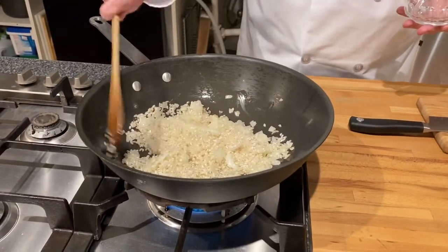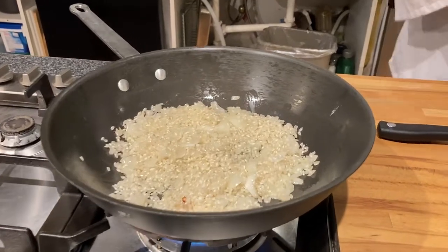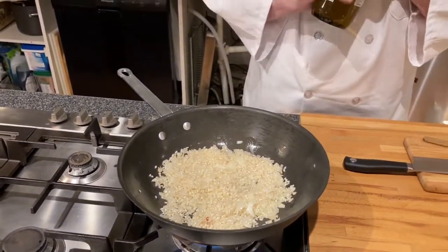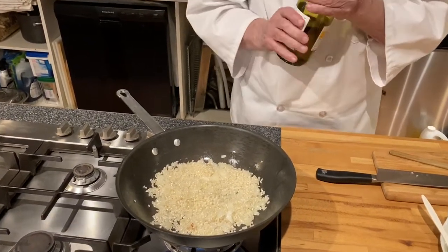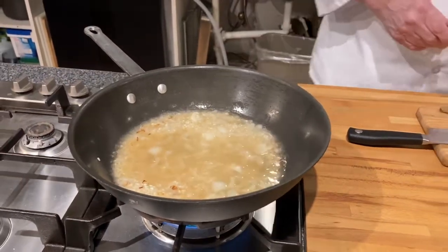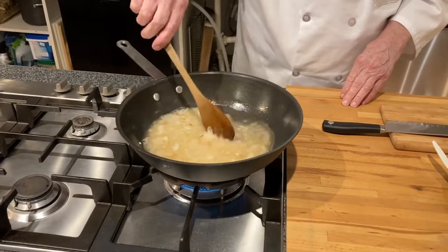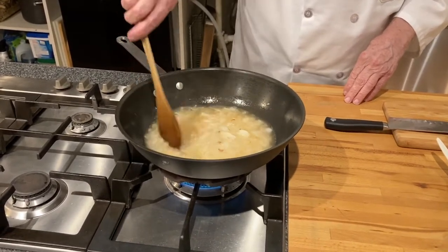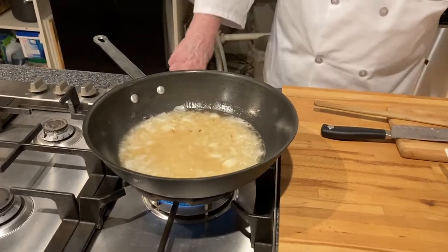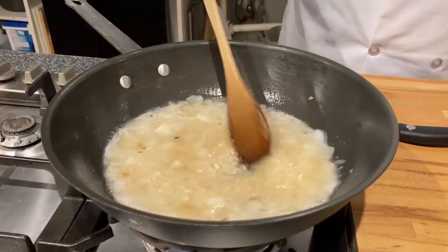Now the first liquid that we are going to put in is going to be white wine. If you have a white wine that's a little harsh, that's the best. The best wine is actually champagne that you have had around — you usually pour it down the drain because it's flat, but that makes wonderful cooking wine. We want this to be absorbed, and what this is going to do is cut back on the amount of salt that we will need. That is what is going to give it quite a bit of flavor.